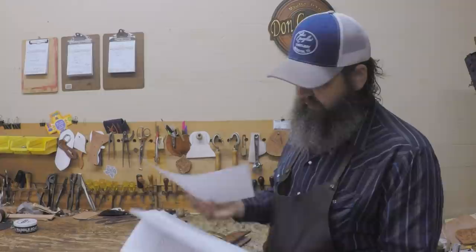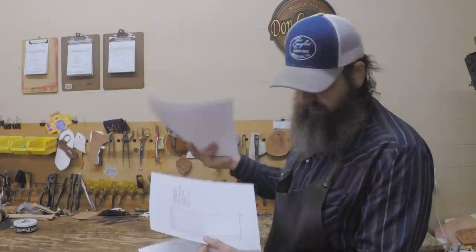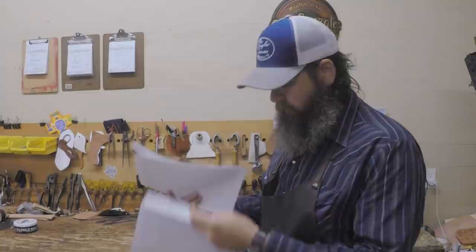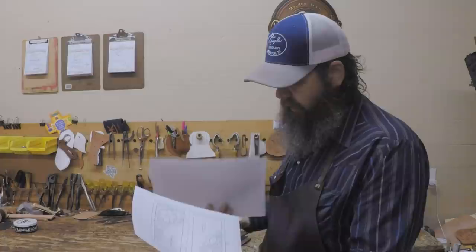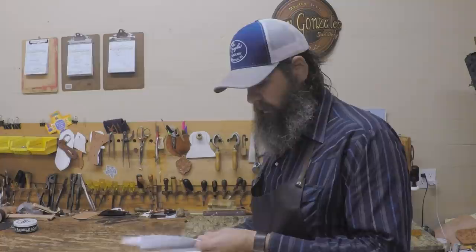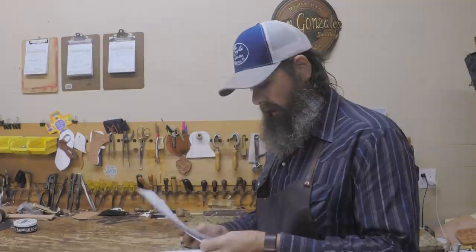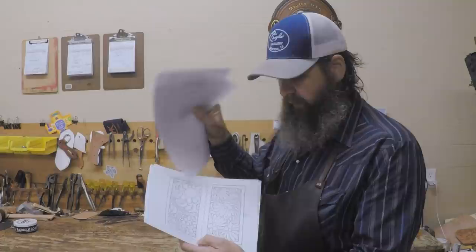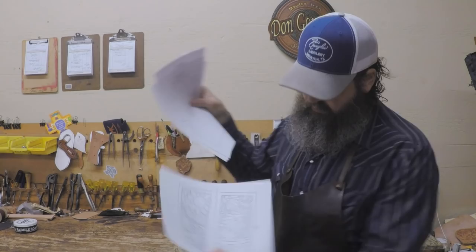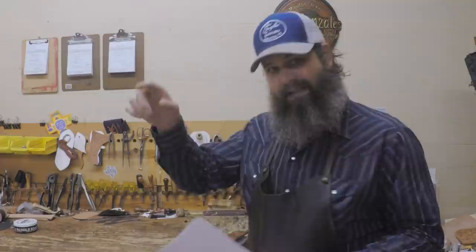The six and three-quarter is the side to side, and the seven and a half gives you enough for the fold. The pattern pack has the liner and pocket pattern as well. There are 12 different tooling patterns — some with daisies, a more complicated one, one with a corner tool set for basket stamping or geometric stamping that tools up really fast and looks expensive. There's a traditional oak leaf, a traditional Sheridan-style pattern, one with a poinsettia, a sunflower pattern, and one with a blank spot in the middle for a brand or initials, plus some patterns with a space for initials in the corner.